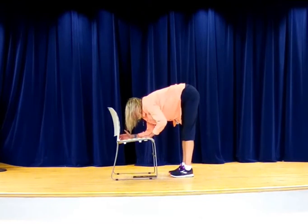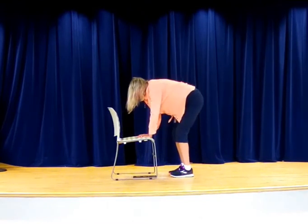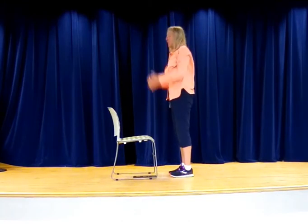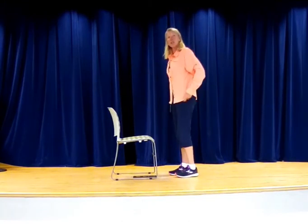Let's put those hands back on the chair, bending those knees, push yourself back, inhale, come up. Let's do the other leg here.